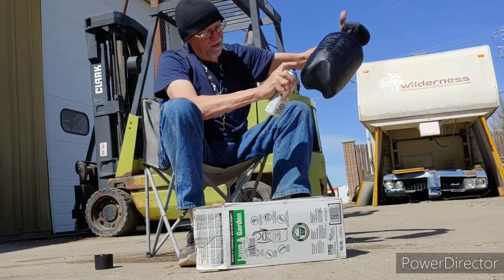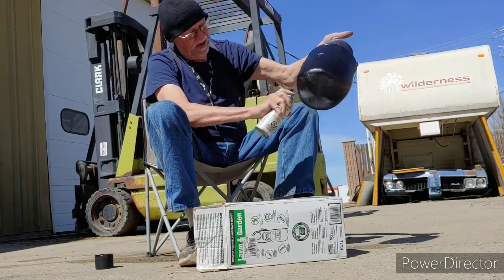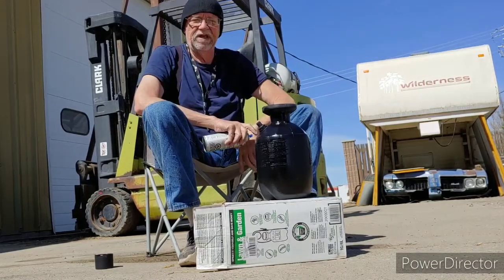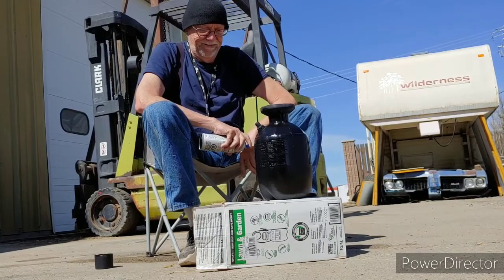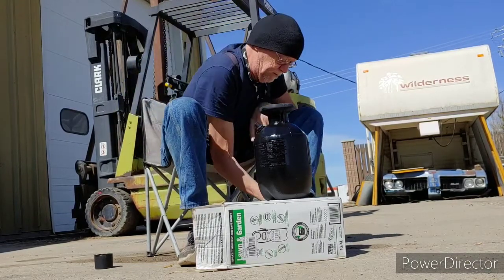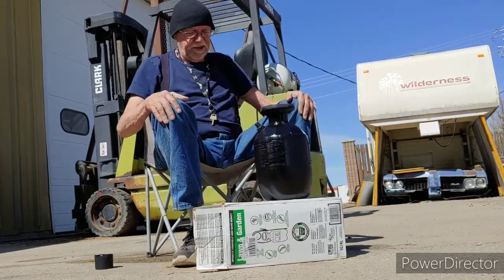So, there you have it. There's your hot water tank for van life. I'll let this sit for a minute and see if that worked out all right.